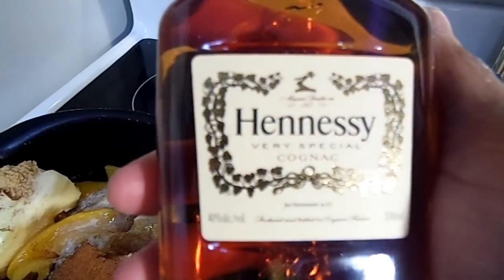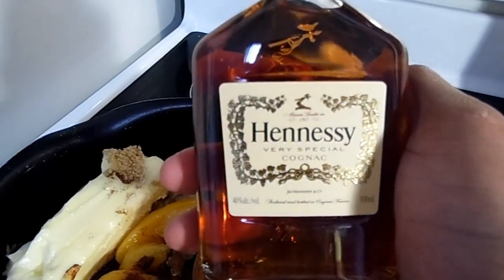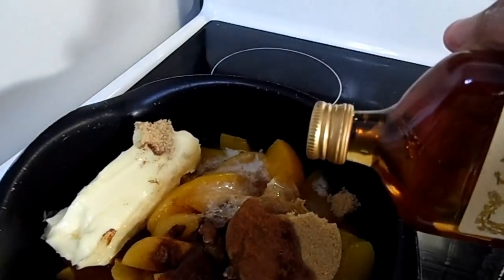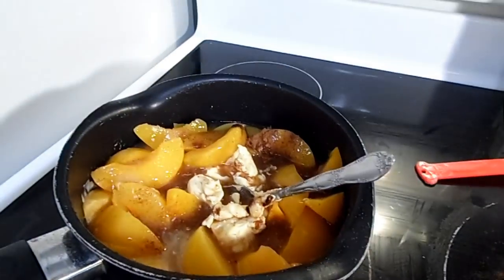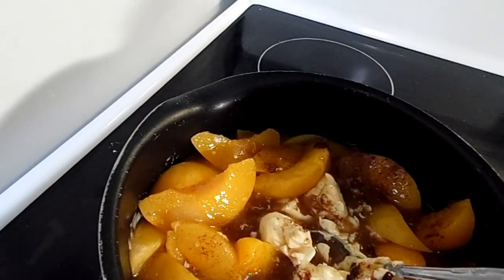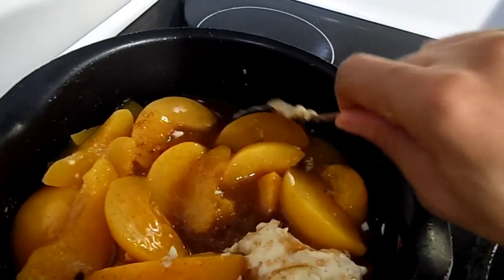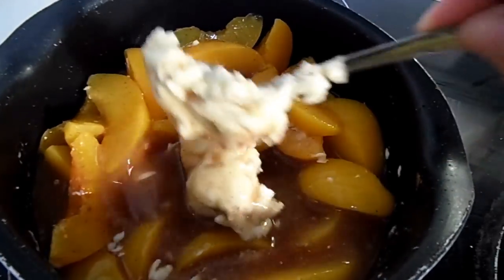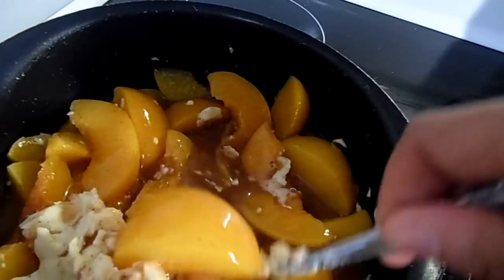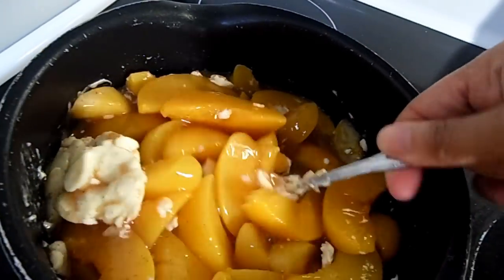Now add five tablespoons of Hennessy — or whatever cognac you're using — directly into your pot. Turn that burner on high and get everything boiling. Don't forget to preheat your oven to 350 while you do this step, because you need a hot oven when you place your peach cobbler in for those cinnamon rolls to bake up well. Just keep mixing as it boils and the butter melts.